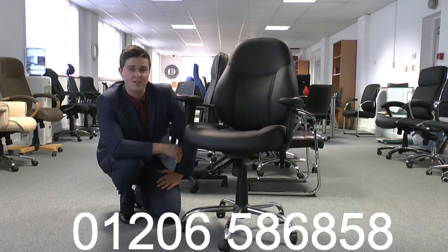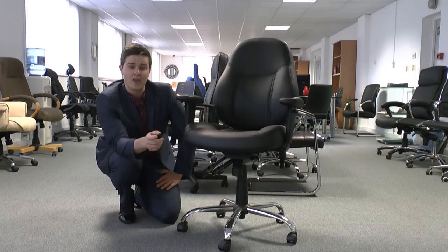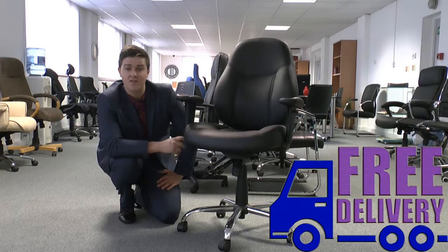If you have any questions, give us a call on 01206 586858 and we'll be happy to answer them. And don't forget, as always with Atlantis Office, it's free next day delivery.